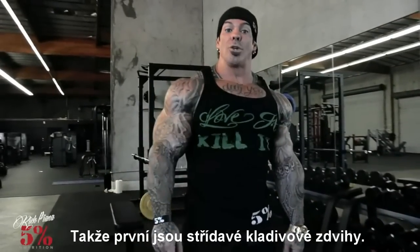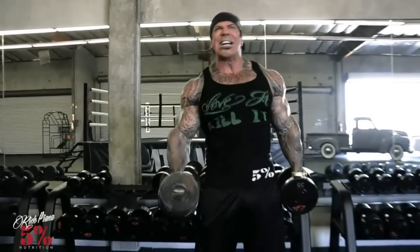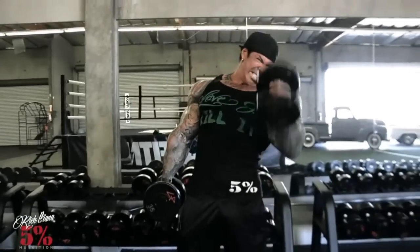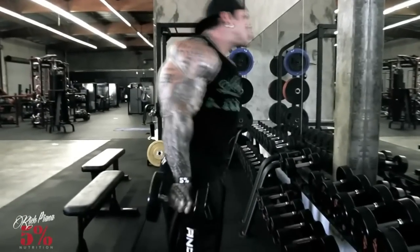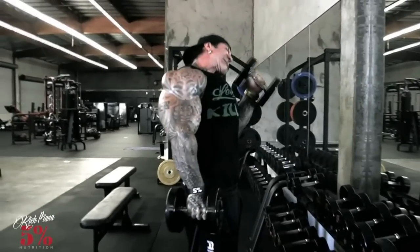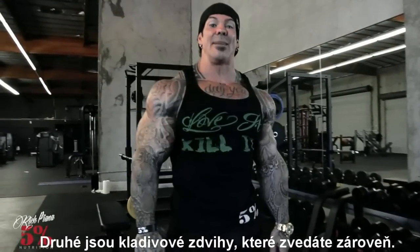The first one is alternate dumbbell hammer curls. The second one is hammer curls at the same time.